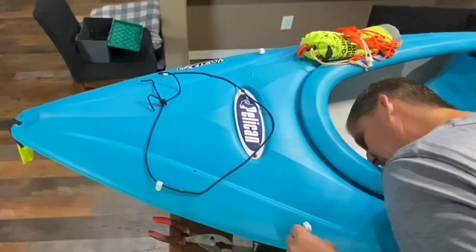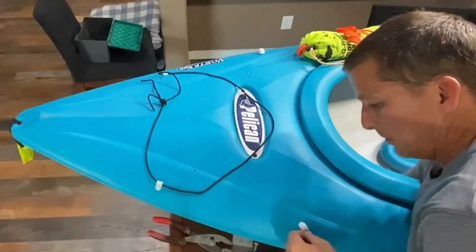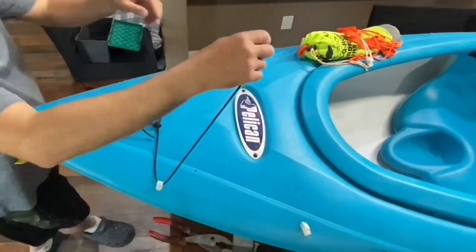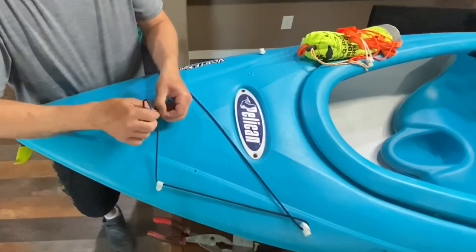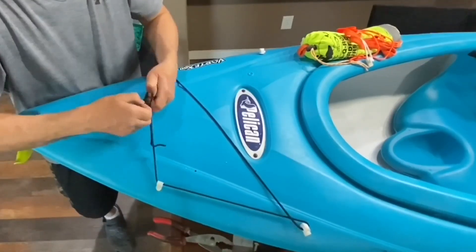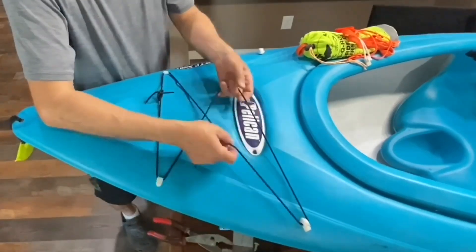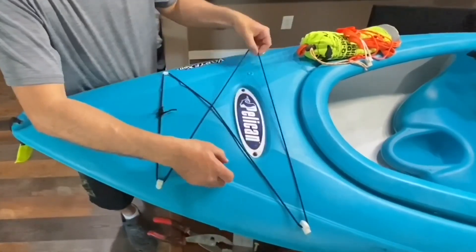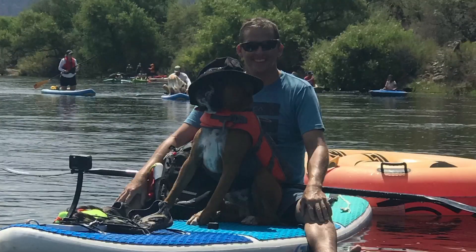We actually took this kayak out the day after I did this. The safety rope never got in the way of my daughter paddling, so that worked out well, along with the storage for the Camelbak. Hopefully you guys enjoyed this video and it gave you some good information. If so, make sure you hit that like button and subscribe if you haven't already. The whole concept of my channel is to give you the most information in the least amount of time so I don't waste your time. Hope to see you next time — have a good one.